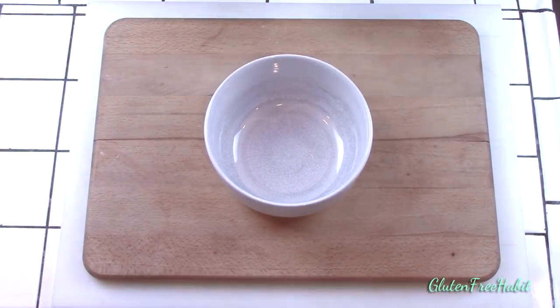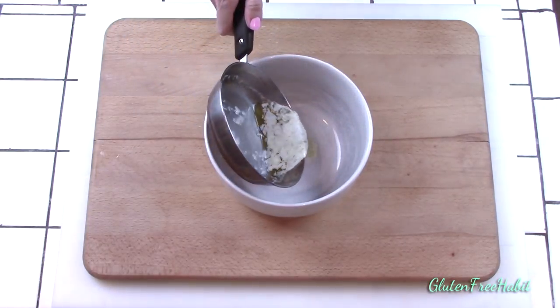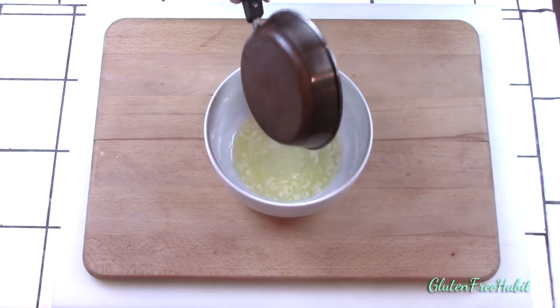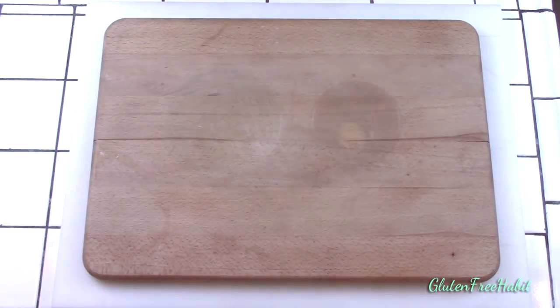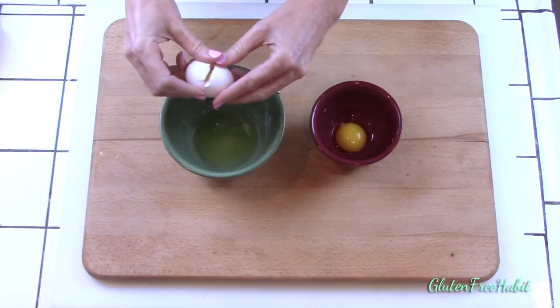Okay, let's get a few things ready. Melt your butter and pour it into a medium-sized mixing bowl, then just set it aside to cool. Now separate your eggs.